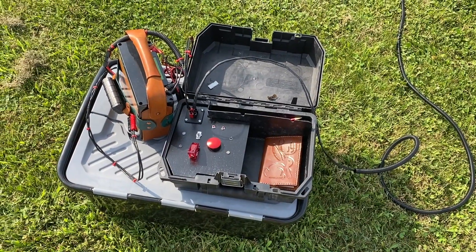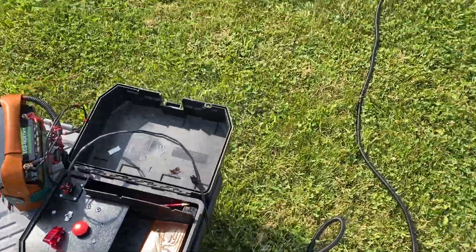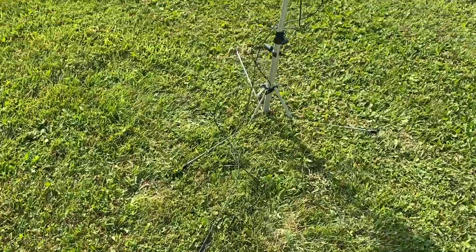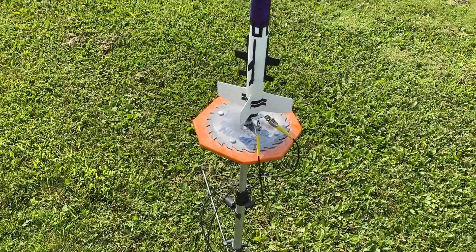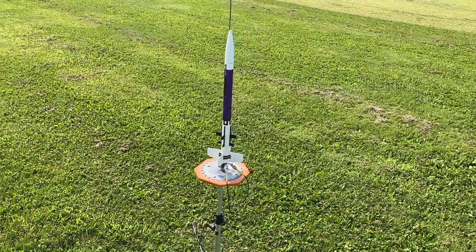I'm out here today testing our homemade launch controller. Currently I have this running to an old Estes Photon Probe, which is sitting on our elevated saw blade launch platform.